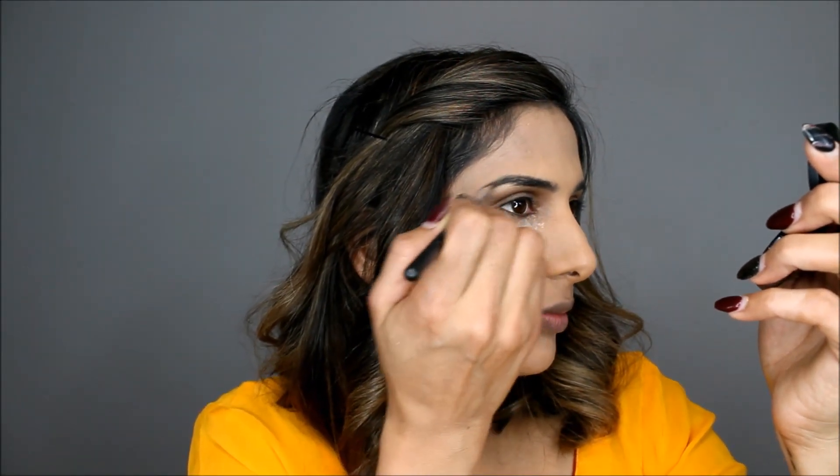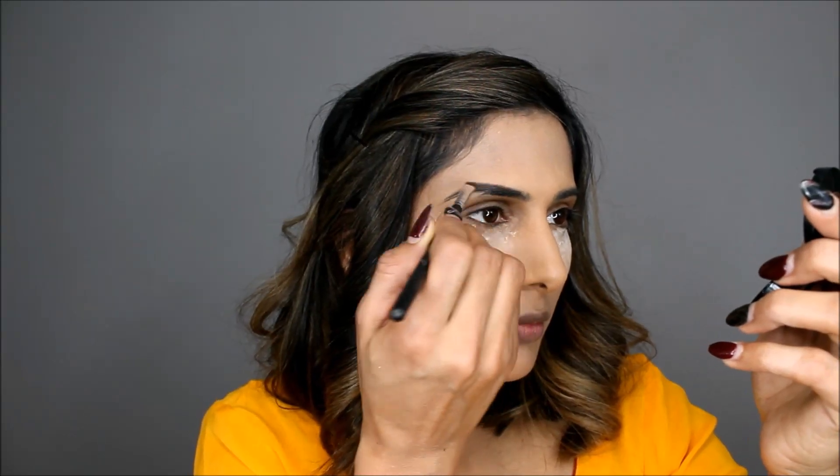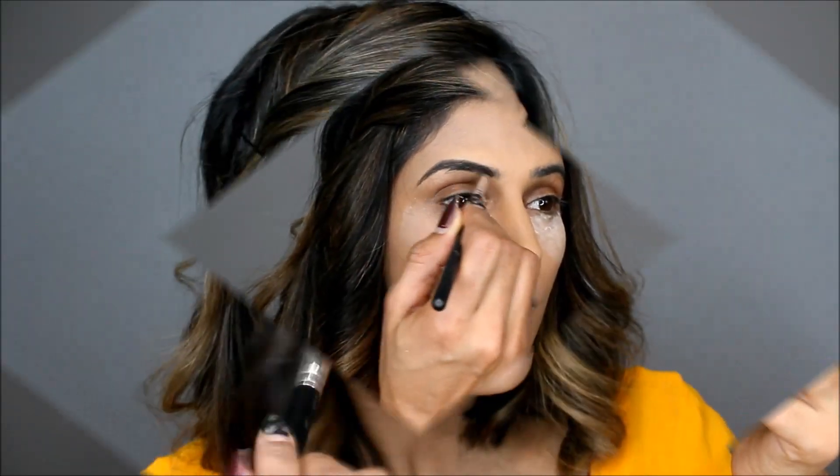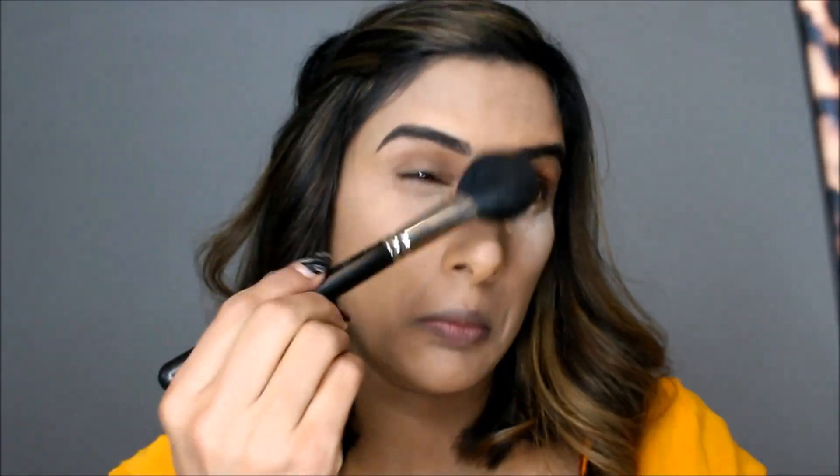To set it I'm using Laura Mercier translucent powder. For eyebrows I'm using Anastasia — I think it's a duo powder and the shade is medium brown. Once I'm done with my eyebrows, I'm just going to dust off the translucent powder I applied underneath my eyes.